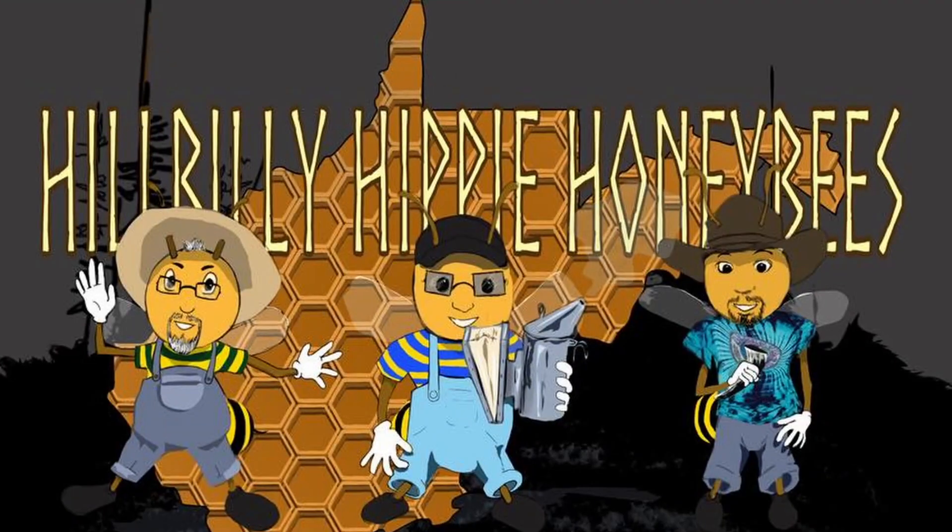I was outside in the apiary early this morning and I noticed there was some attempted robbery going on. Good morning, this is Clint Baker from Hillbilly Hippie Honeybees. We are getting ready to make some community bucket feeders. This morning when I went out to the bee yard, I noticed that there were some strong hives picking on the not-so-strong hives, and there's starting to be a little bit of robbing going on.